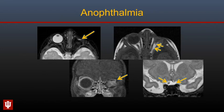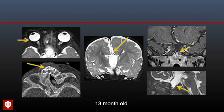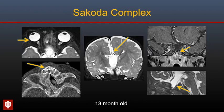Here is an infant with left microphthalmia — the left orbit is small with minimal fibrous tissue enhancing in the left orbit, and the left optic nerve is absent. Here is a 13-month-old with right microphthalmia who also has a midline central incisor, agenesis of the corpus callosum, and a sphenoethmoid cephalocele, most consistent with the SCOPA complex.